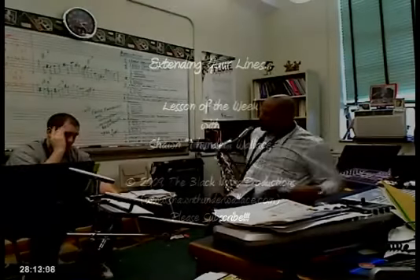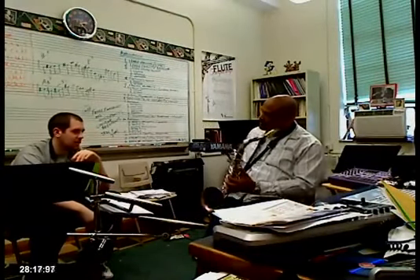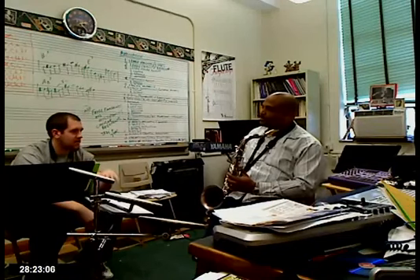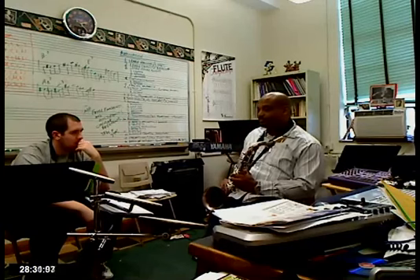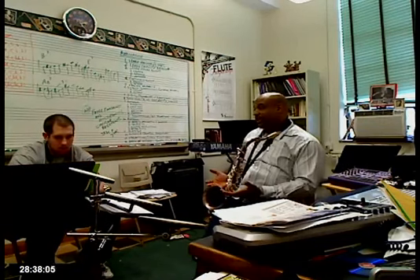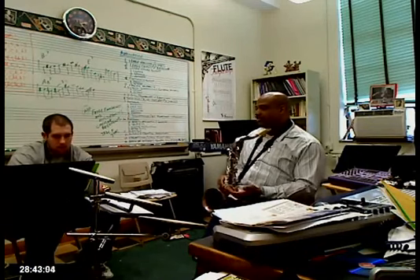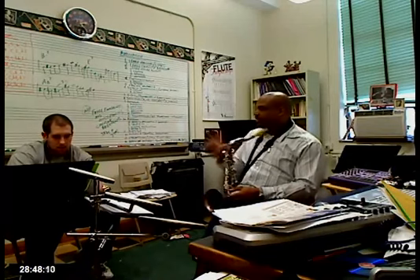The other thing we were talking about last week was starting to do some more double time stuff. One thing you have to do to get double time — one source is to listen to lessons, find double time stuff that I'm playing, and just transcribe. Then start taking stuff and learn it in every key.